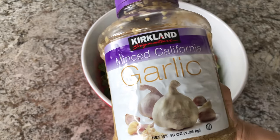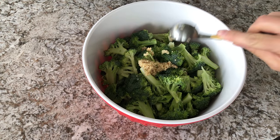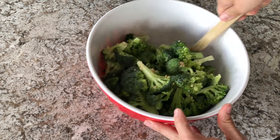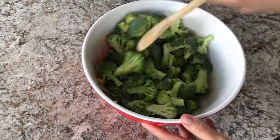And then also add in your minced garlic. Then just give everything a really good mix and make sure that your broccoli is nice and coated with the oil and the minced garlic.